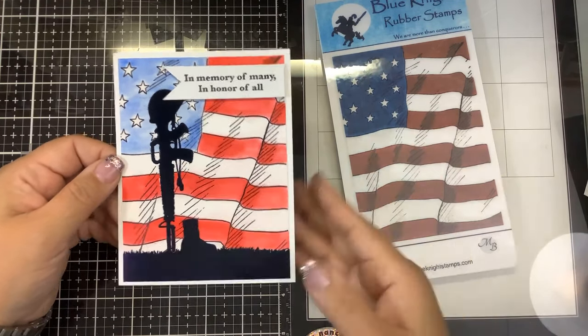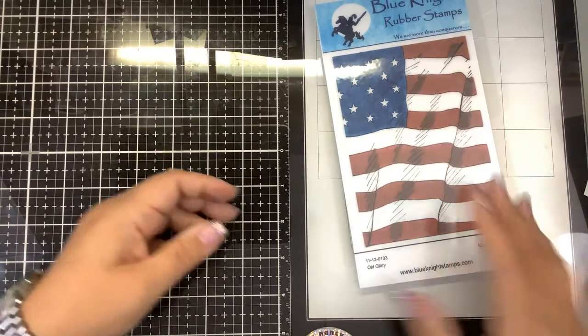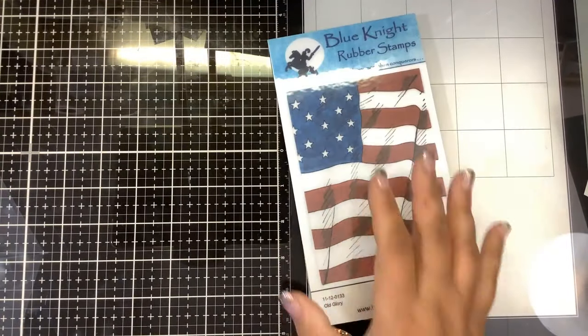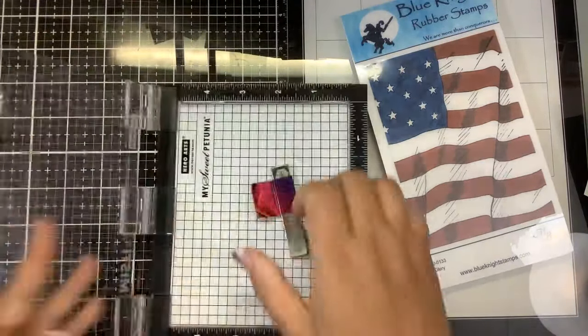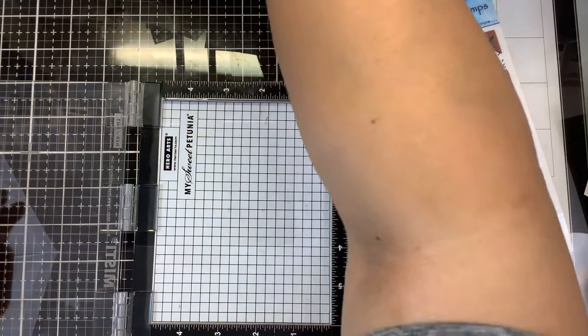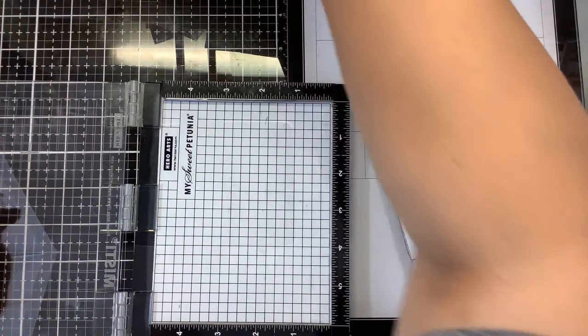So let's make the blue line card. We're going to take our stamp, we're going to take our Misti. We want to take the foam piece out of our Misti and I have a piece of Nina Solar White Classic Crest here. Tuck that down in the corner.